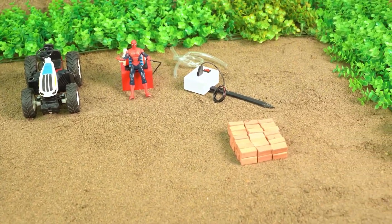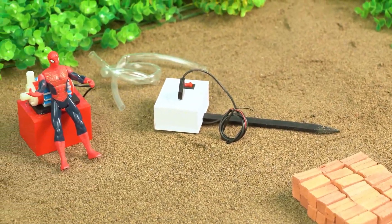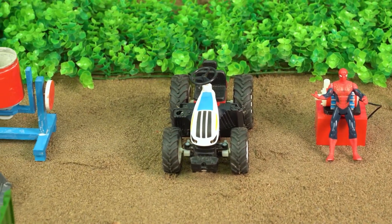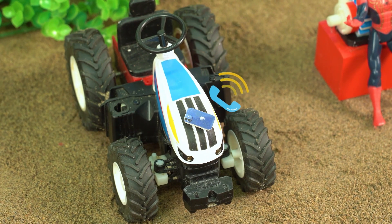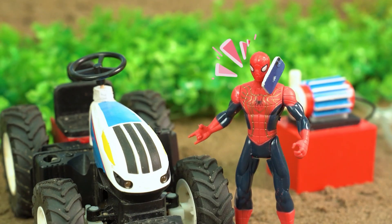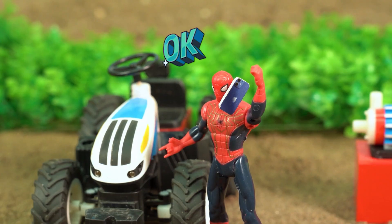Quick question — do you guys know what all this stuff is for? Oh look, a phone! Spidey, pick up! Hello? Yo, I need a water pumping system. Got it, shipping it right now!